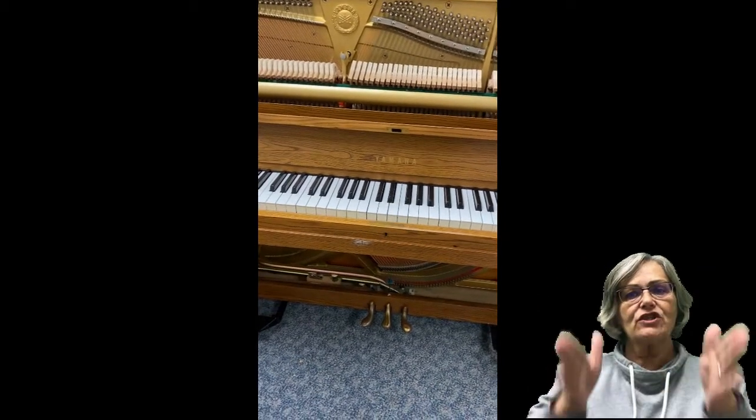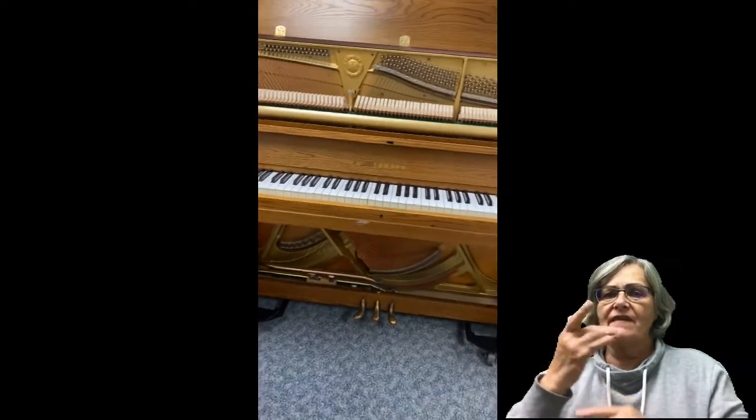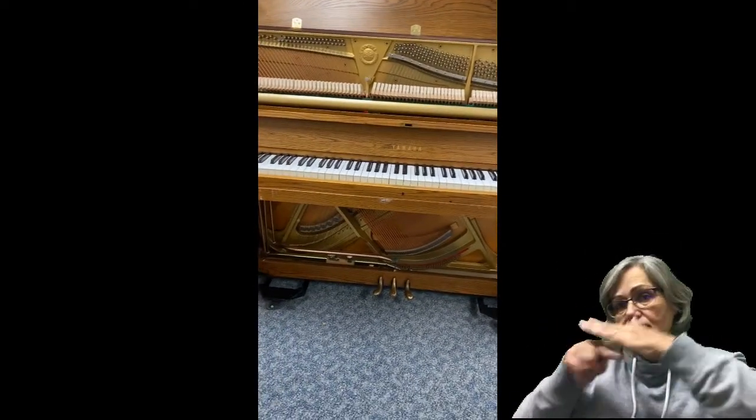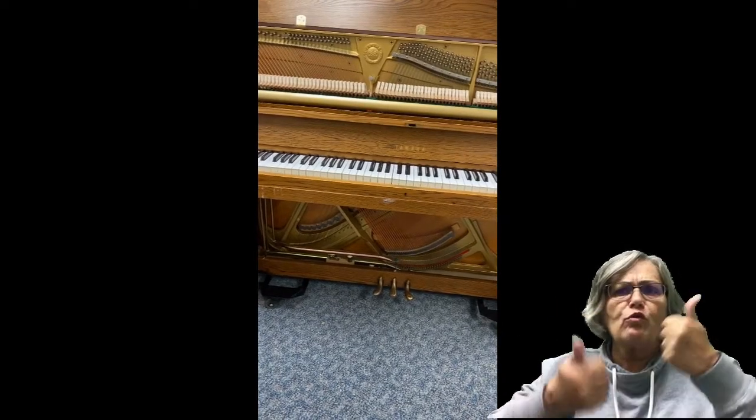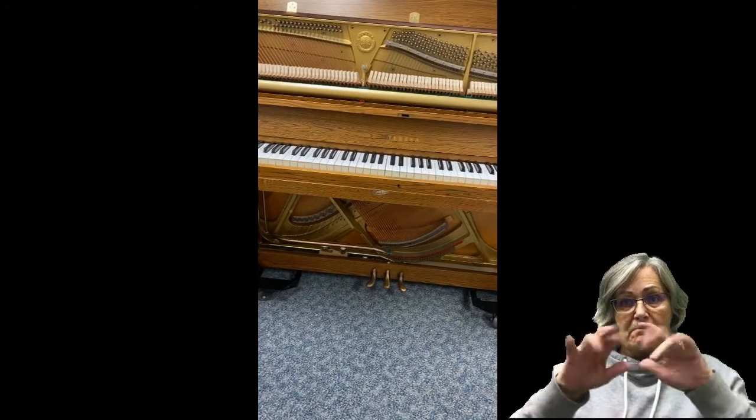Hi, musicians. This is Mrs. O'Brien. I have opened up one of my favorite instruments to give you an inside peek at what it looks like. Do you know what instrument this is? If you said the word piano, you are correct. Great job.